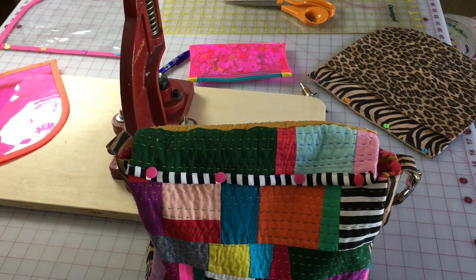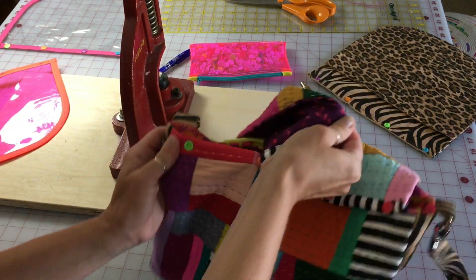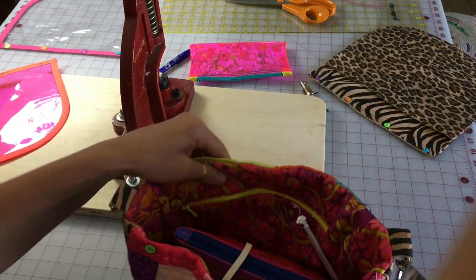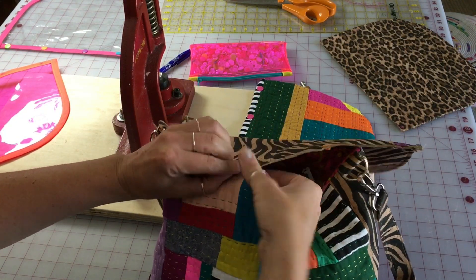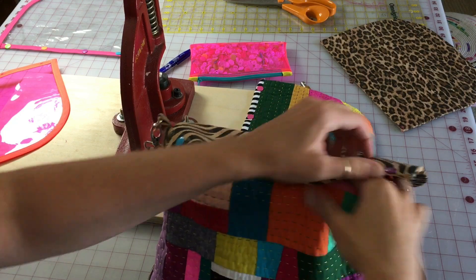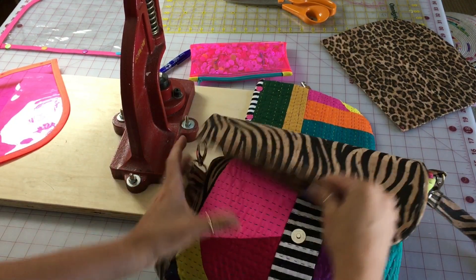This is my coffee house bag, which has an interchangeable flap connected with snaps. Very easily I can switch out the look — just snap this flap on, it takes just a few seconds, and then I have a different looking bag. See how the bag has changed its look.